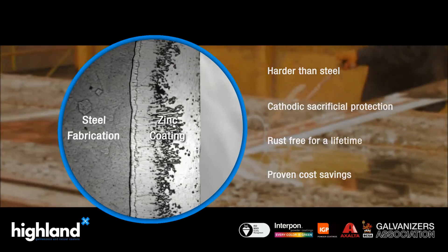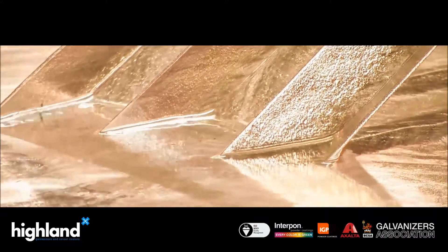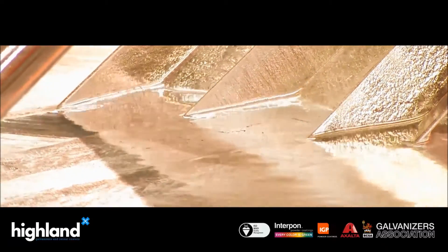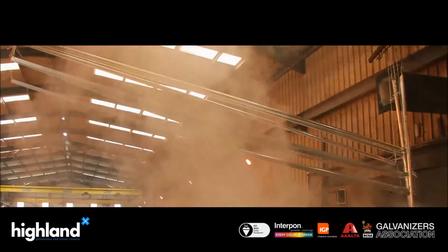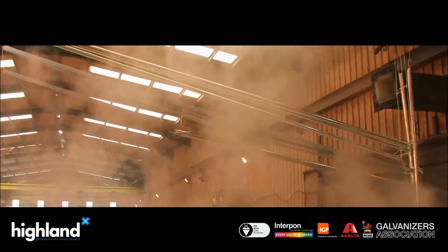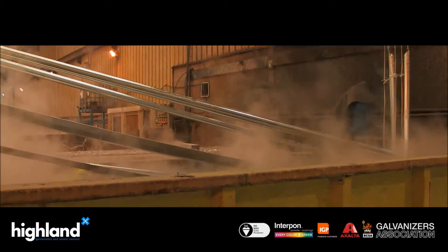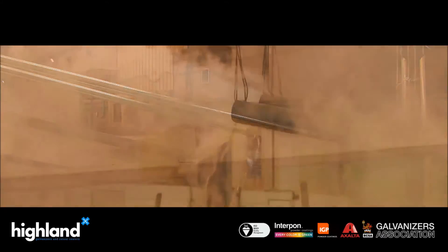In addition, hot dip galvanizing is a low environmental impact solution, using less energy than an equivalent paint coating. The byproducts of the process are recycled and reused in various other industries.